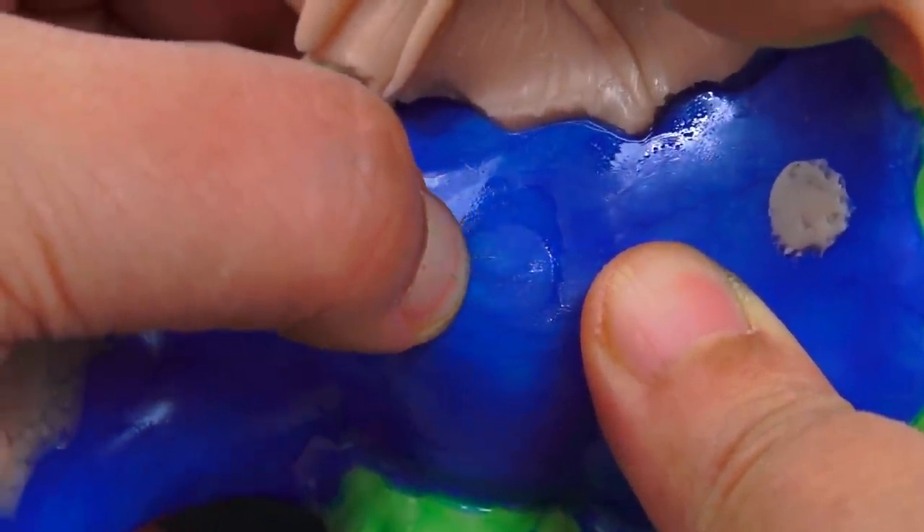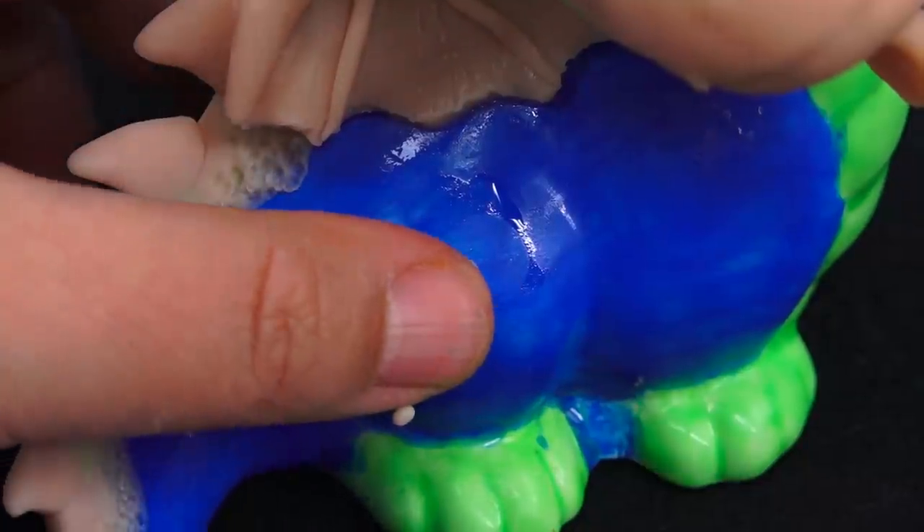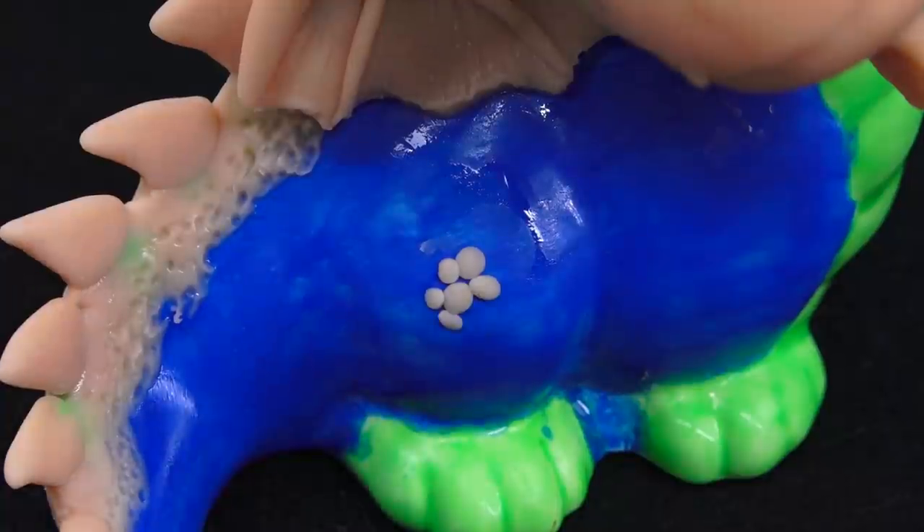Actually, you know what? I don't like this. I'm just going to put tiny little circles instead so they look like scales. Yeah, I don't like you — get out of here! I think that's better.